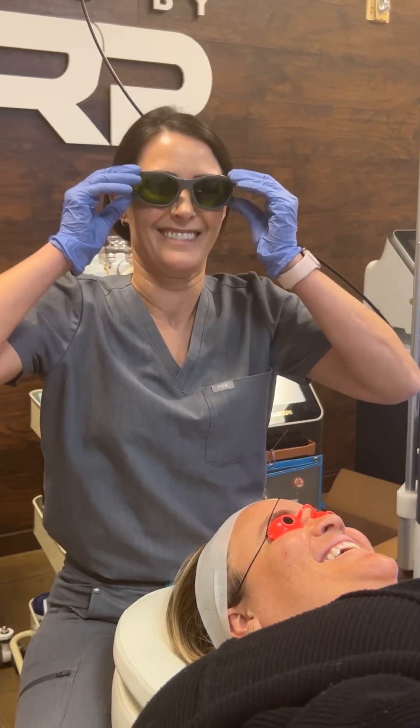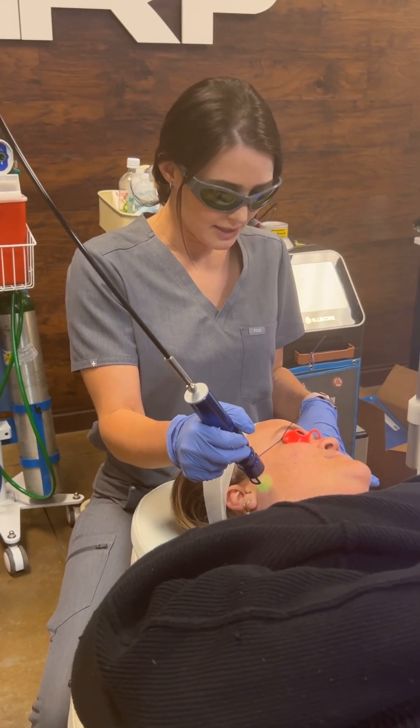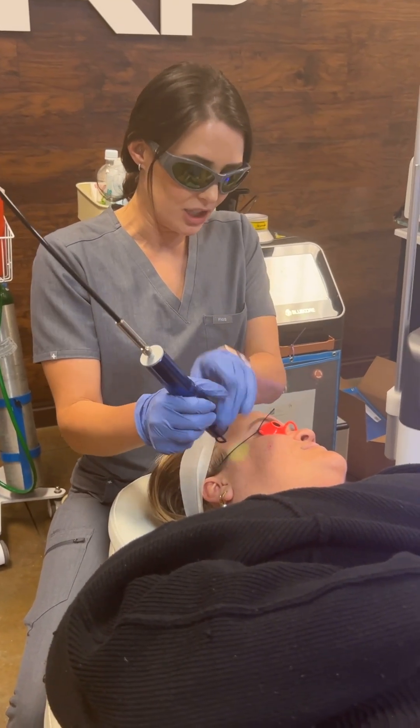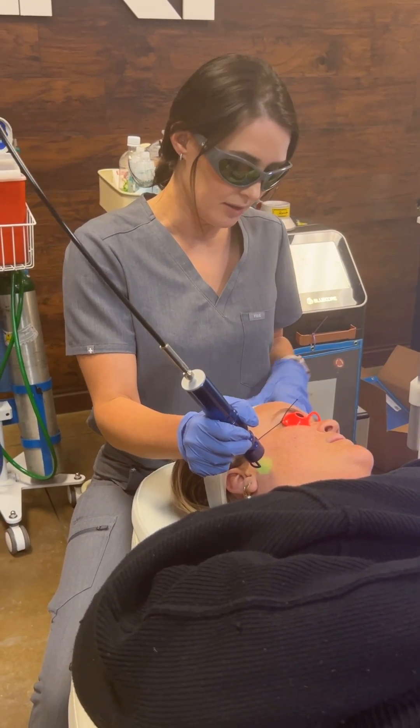We're going to do two to three passes on her. It's going to be a bright light. She should feel some warmth — there shouldn't be any stinging or discomfort. You can hear some loud snapping, which could be a little intimidating, but it shouldn't be uncomfortable. If it gets too hot, let me know.